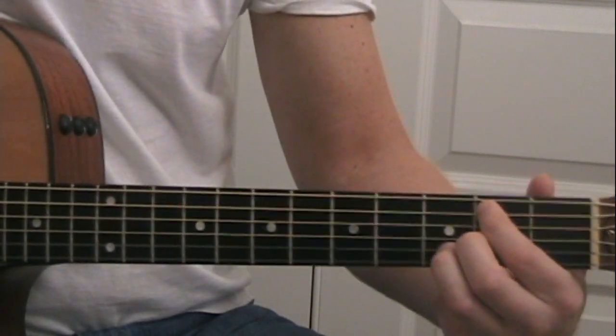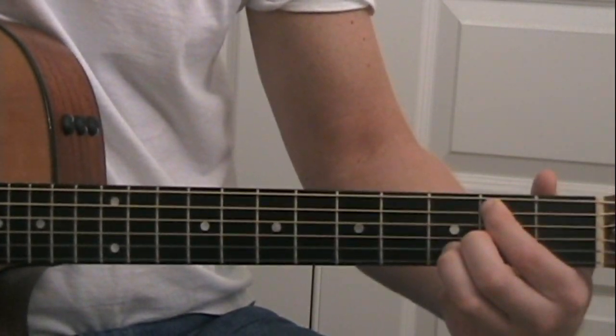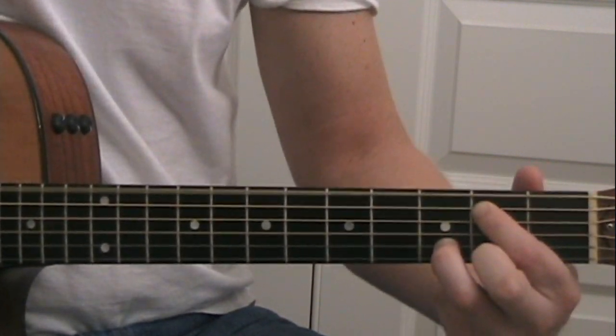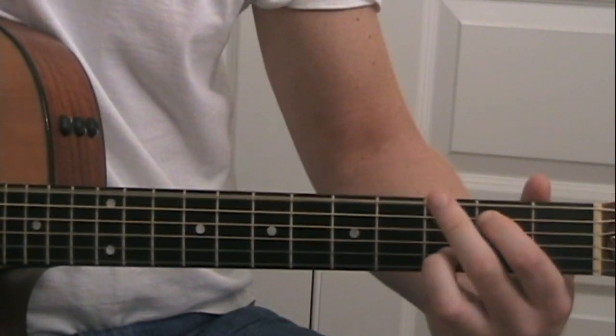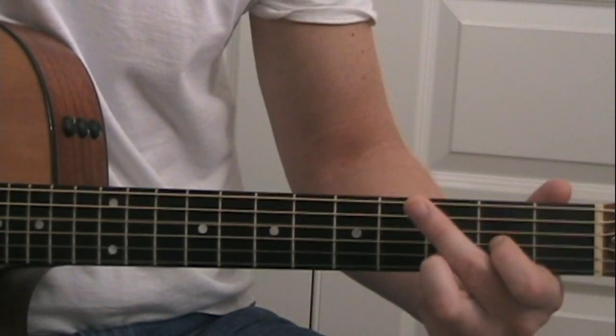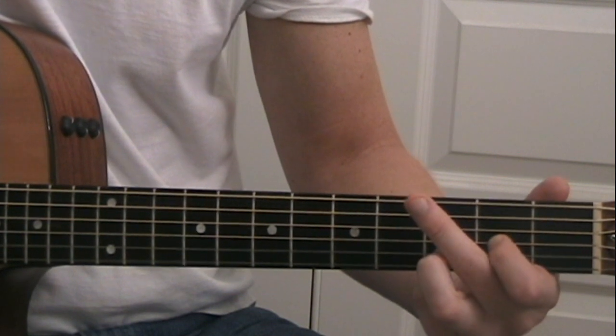Then we finish up with the G chord. So the chorus goes: 'It's time to begin, isn't it? I get a little bit bigger but then I'll admit I'm just the same as I was. Now don't you understand that I'm never changing who I am.'